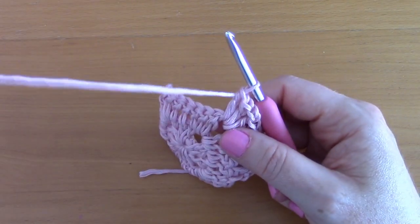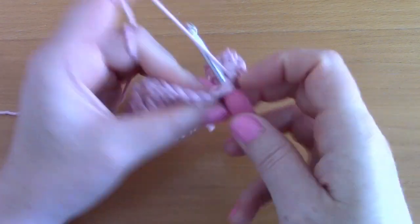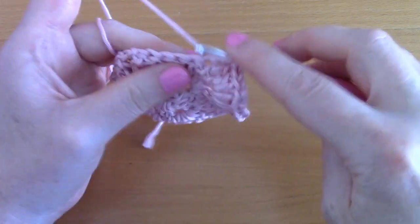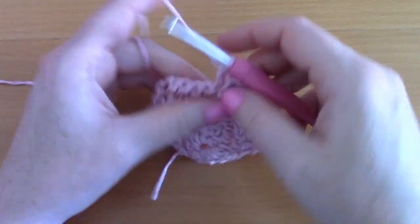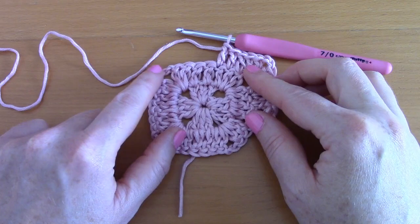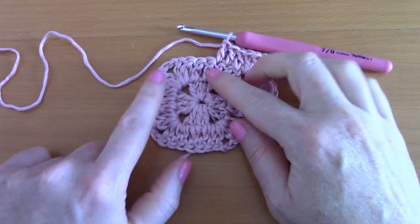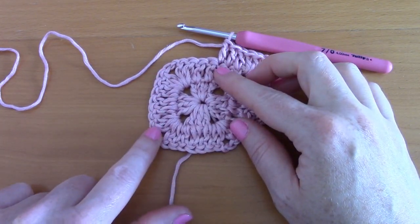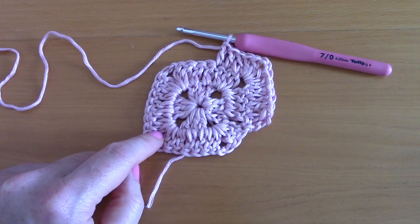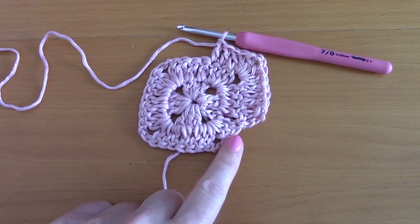Continue placing a double crochet on top of each double crochet from the previous row. Place your double crochets all the way along each section. In each corner: two double crochets, chain two, two double crochets. Go all the way around and I'll meet you back to show you how to finish off this round.